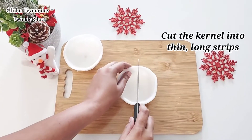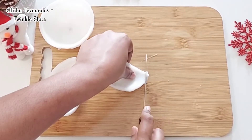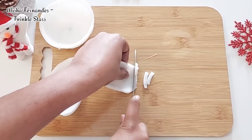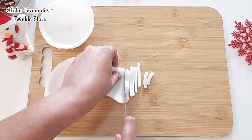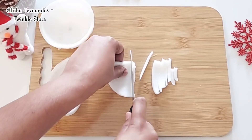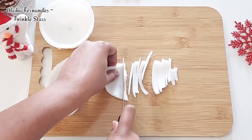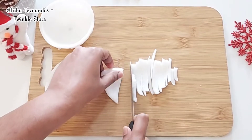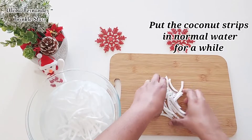Now cut the kernel into thin long strips. Then put the coconut strips in normal water for a while.